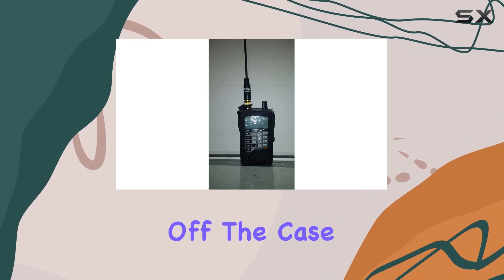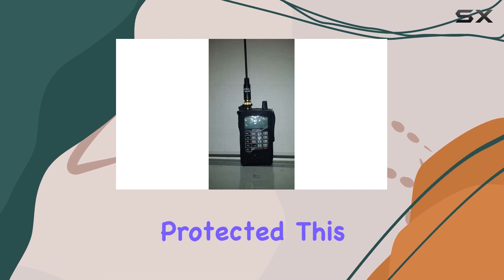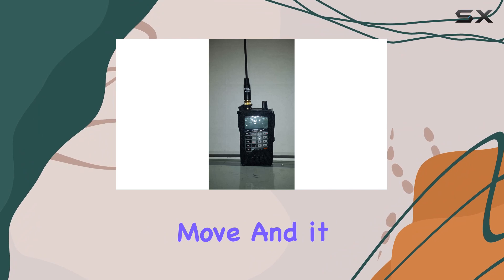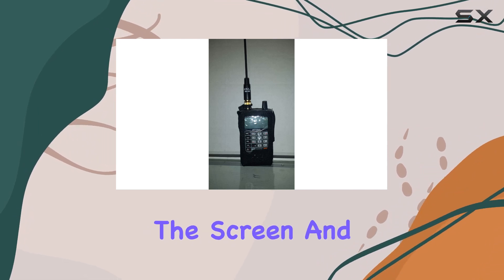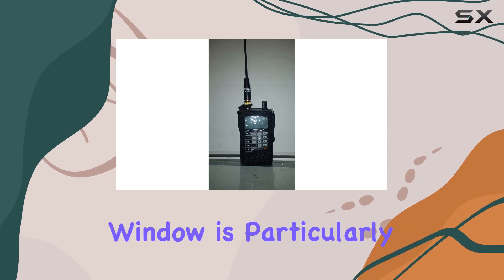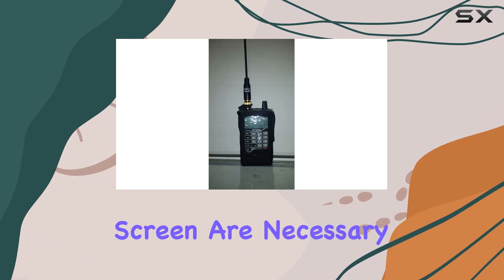First off, the case boasts a clear protective front cover that ensures your scanner's display remains visible and protected. This is crucial for avoiding scratches or other damage while on the move, and it allows you to easily read the screen and operate the device without needing to remove it from the case. This clear window is particularly beneficial during fast-paced environments where quick glances at the screen are necessary.